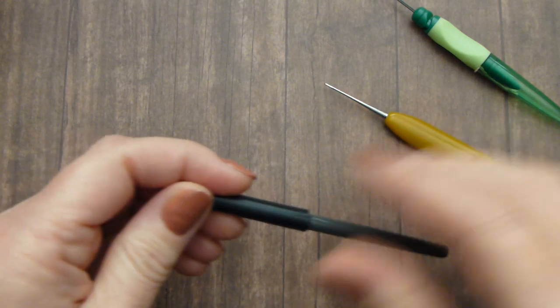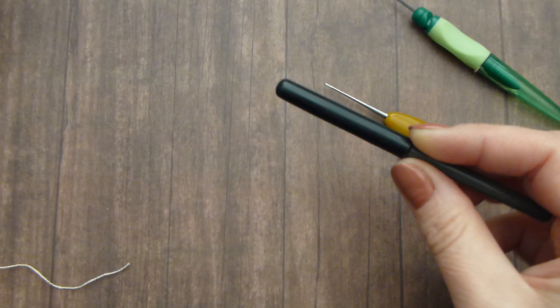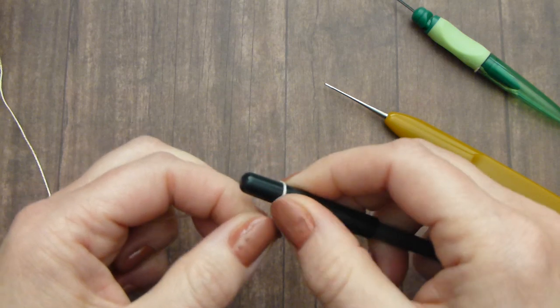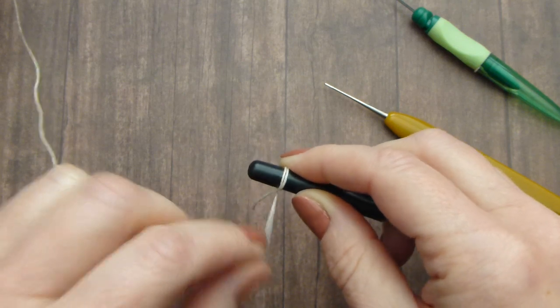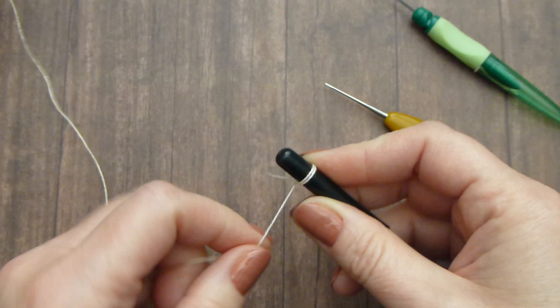First you will need a 4 or 5 millimeter needle, or the handle of a hook if you have a hook like that. Wrap thread around the handle or needle 10 to 15 times. It depends on how puffy and thick you want your button to be.